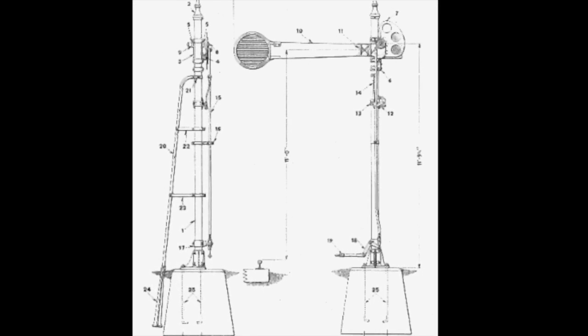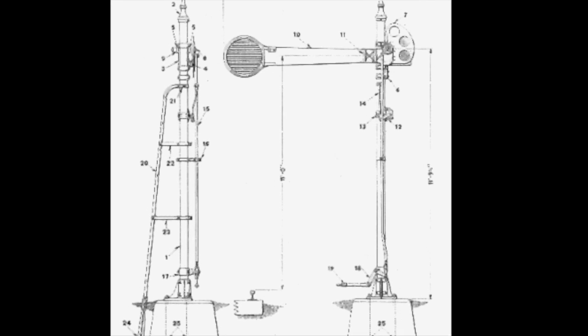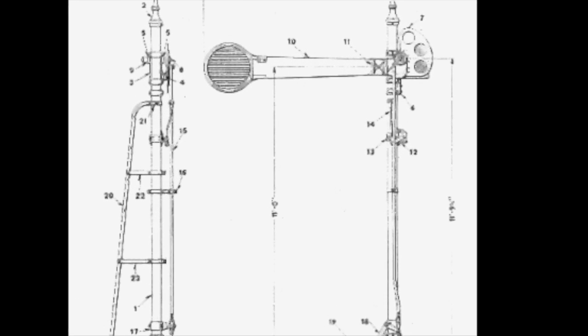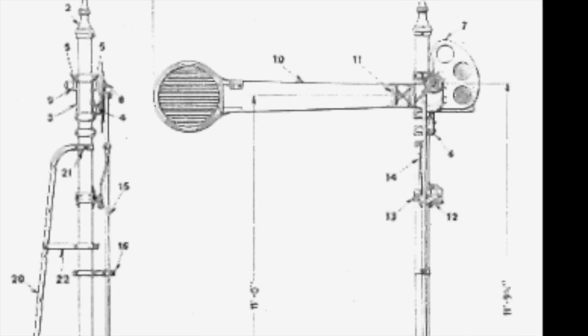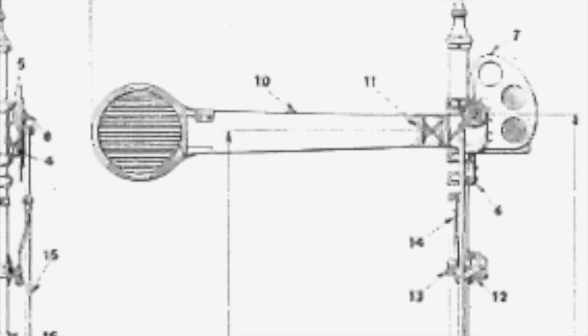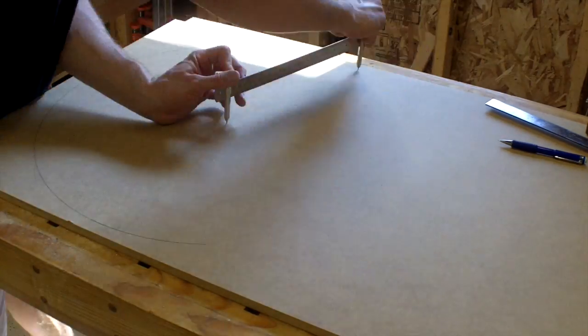In my last dining room table video, I alluded to my first commission job and asked if anyone could guess what I was building. Nobody got it, which isn't terribly surprising because I'm building railroad smashboard blades, which none of you have probably heard of. They used to attach to railroad semaphores and signal trains when tracks were not supposed to be accessed, and smashed and made noise to alert the conductor. I'm working off a drawing from 1927 to recreate these, so it was really a cool historical restoration project.